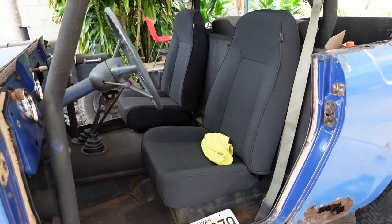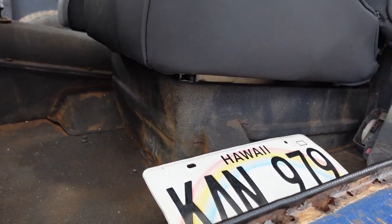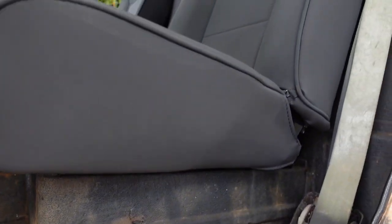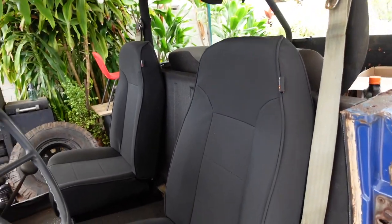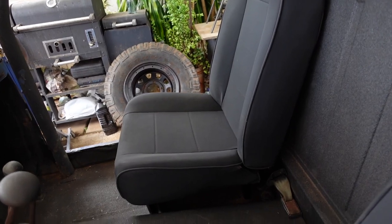It came to me without seats and no seat brackets, so I've had to make my own seat brackets and install the Rugged Ridge high back non-reclinable seat. The reason I did that is because there's no reason to be reclining the seat — I think the driving position is perfect.